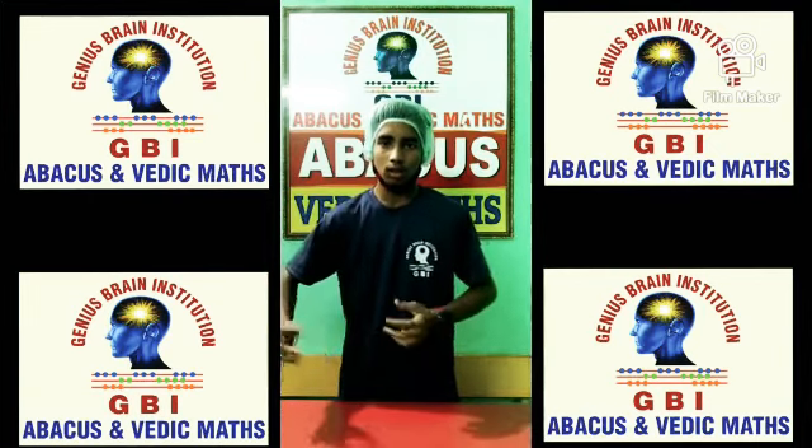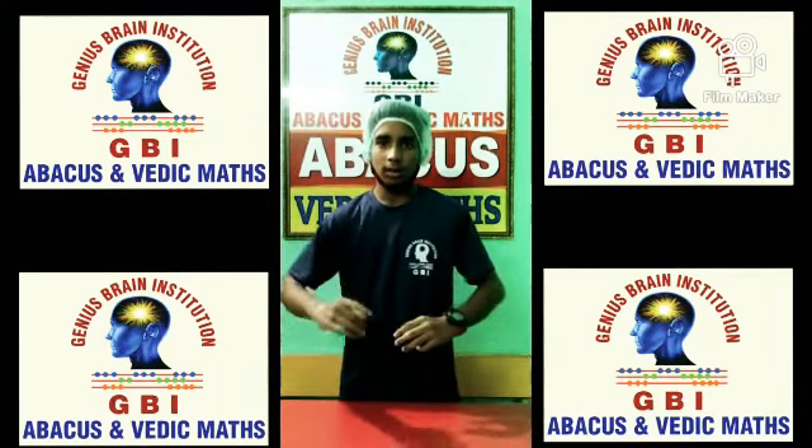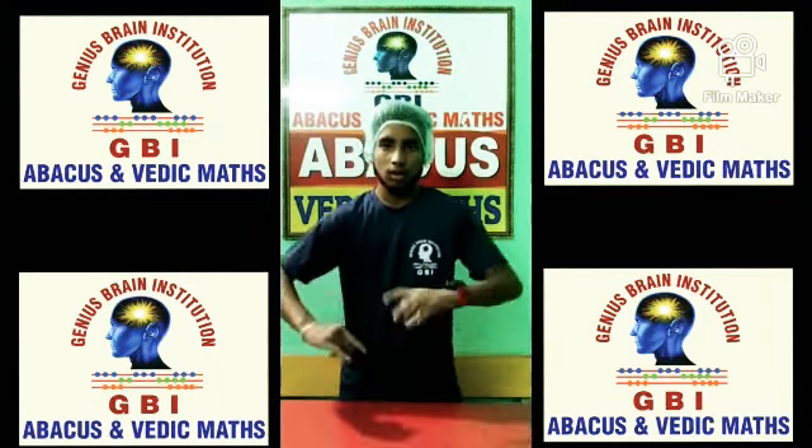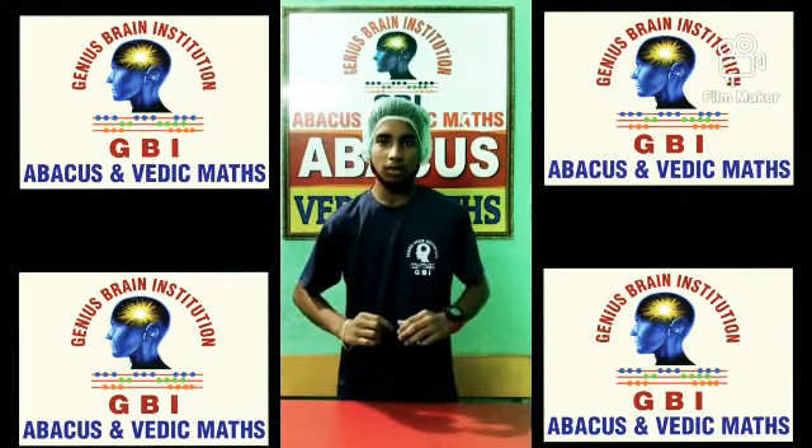215 x 5 = 1075. 18 x 4 = 72. 36 x 5 = 180. 44 x 8 = 352. Very good.